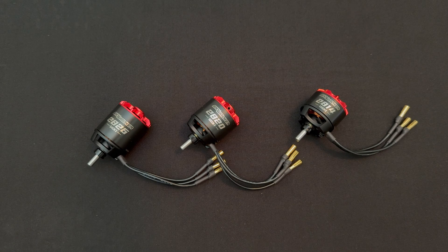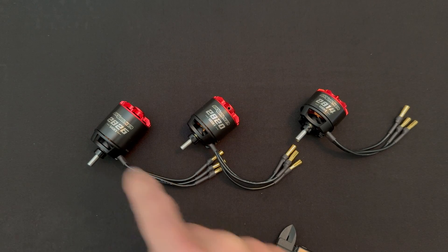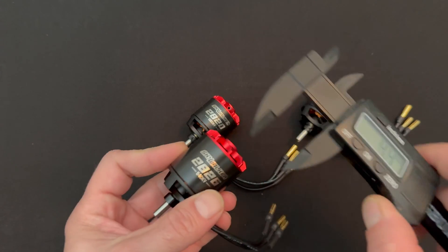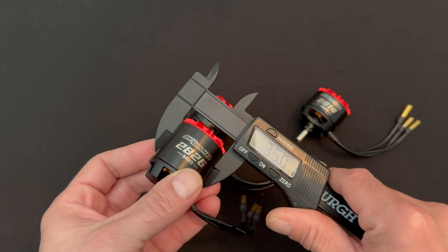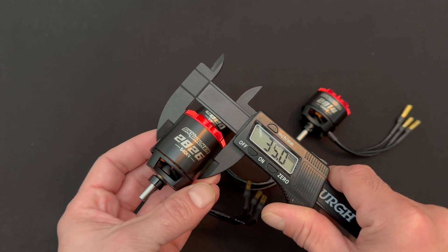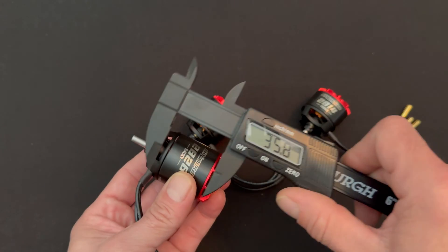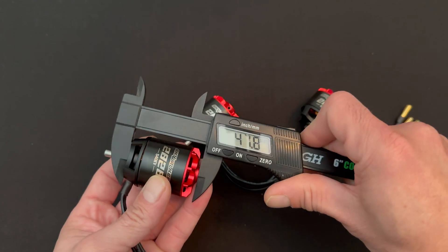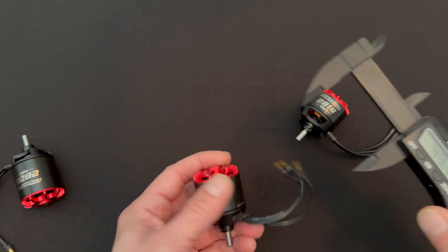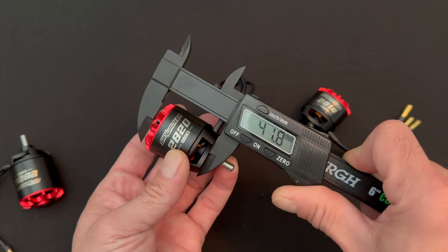First things first, the numbers stand for the size of the internal stator — not like an RC car motor where the numbers are the outside sizes. These guys are the inside sizes. We'll throw some calipers on there because everybody loves when we measure stuff. You got a 35mm outside diameter — that'll be the same for all these — and the differences are going to come down to their lengths. Here, 47 and some change on the 26 size; on the 20 size you're going to be at 41.